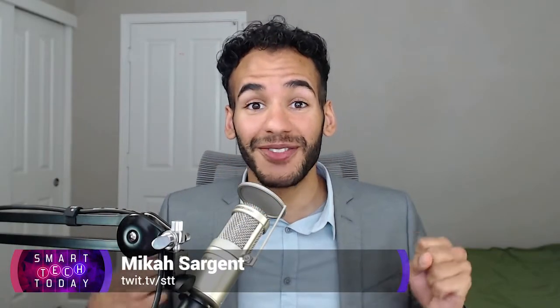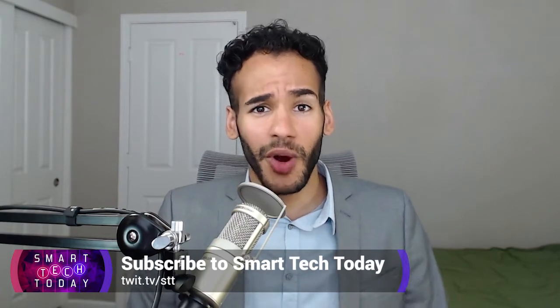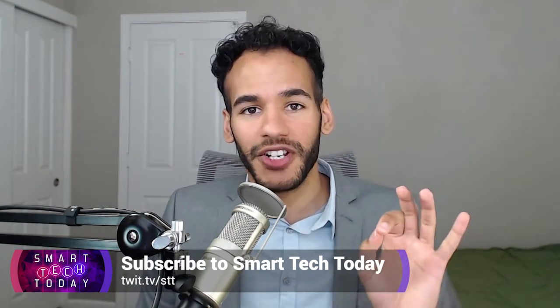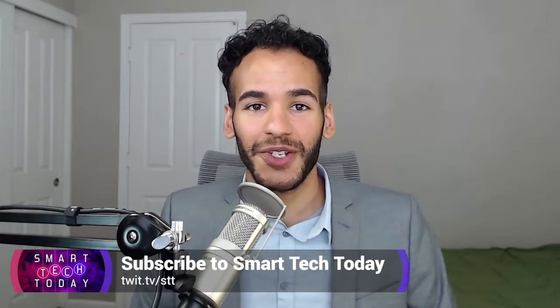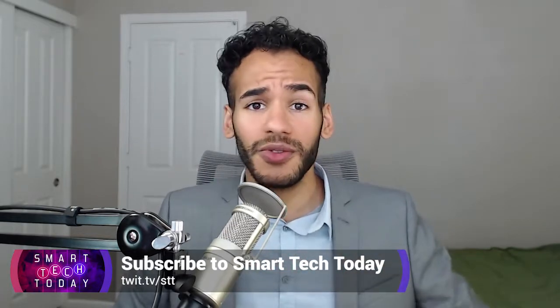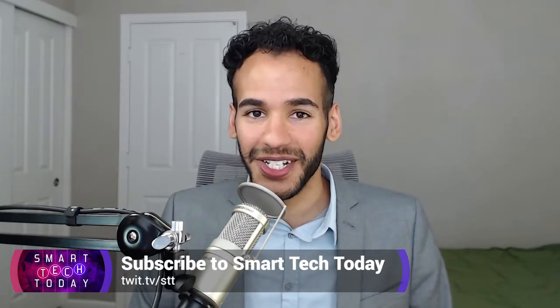Want more Twit? Check out Smart Tech Today at twit.tv slash STT. It's the show where Matthew Cassinelli and I cover everything there is to know about smart tech — automation, connected devices, smart home, and so much more. We get the news, the latest devices, and do reviews. Check it out at twit.tv slash STT.